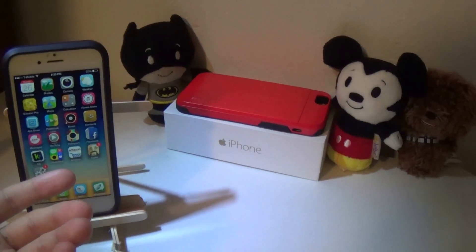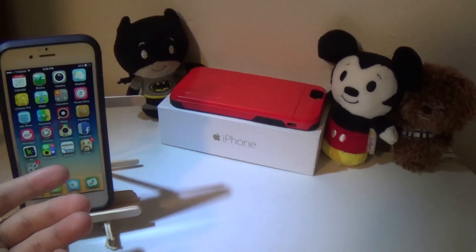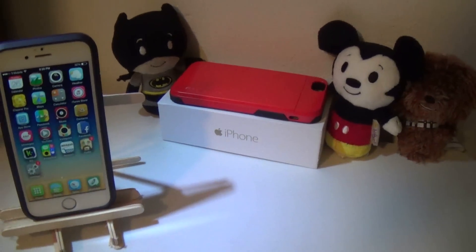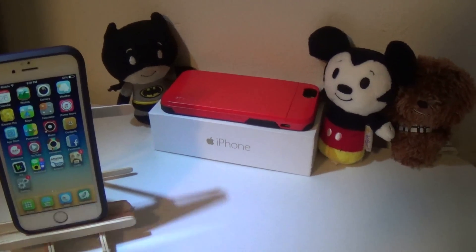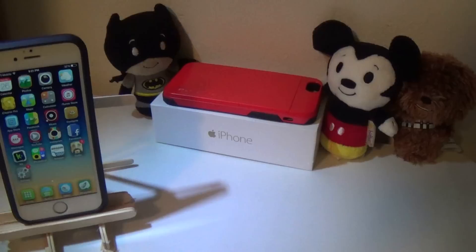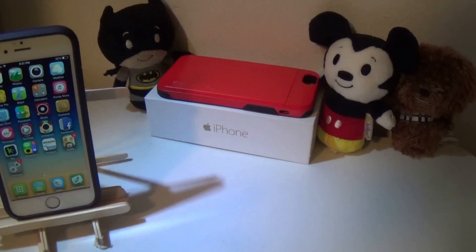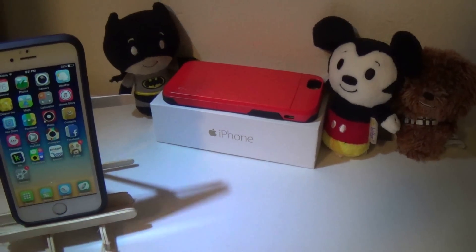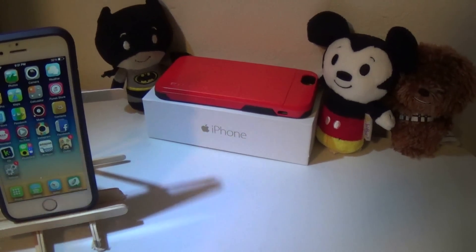The reason I did not restore is mainly because Apple has stopped signing iOS 8.1.2 and you won't be able to restore back to that firmware anymore. So I've been looking for a way to show you guys the whole process of Taiji, but just by watching my video you'll be fine.